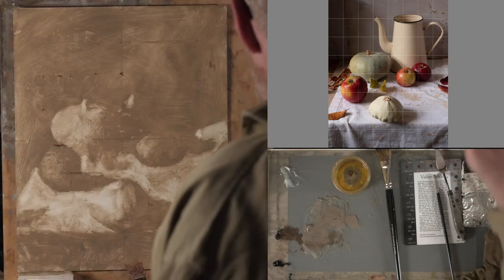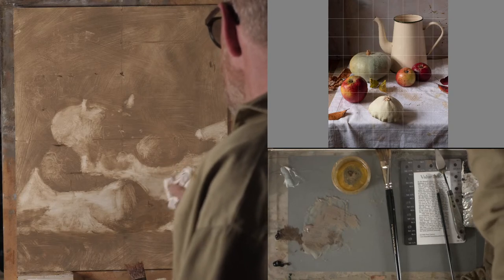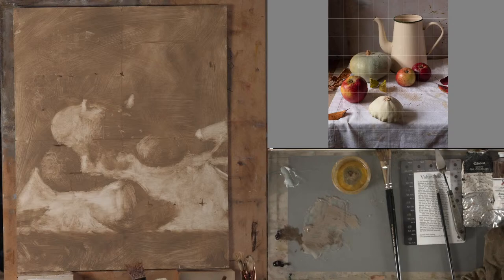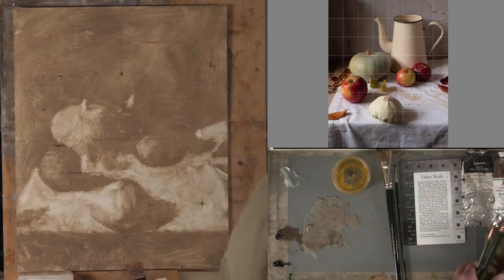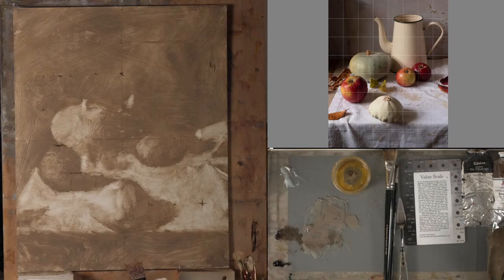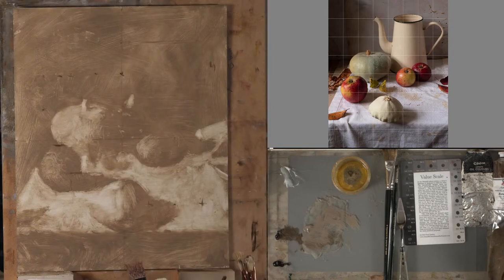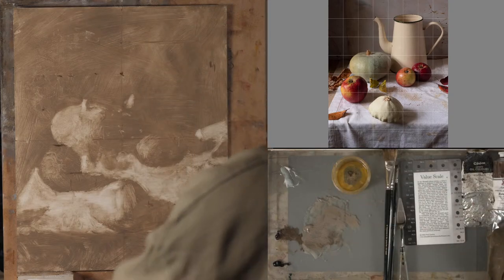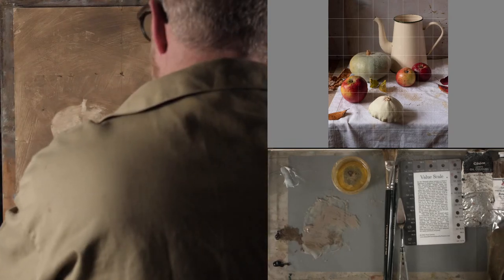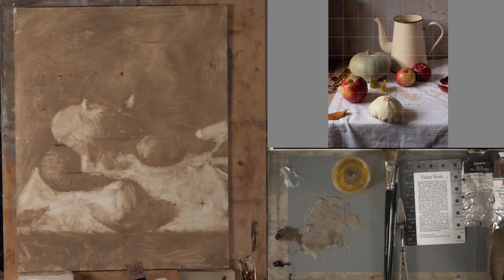Hello everybody who's just connecting now to today's live stream. As you can see, I've already started on this a little bit earlier today — I've recorded it all as well. So just to explain a little bit what I'm doing here: I've got the reference photo to my right, and I actually have it up in the studio as well on a screen. This panel is an oil primed panel, but what I've done is I've added another oil layer to it — oil primer of my own with this knife.